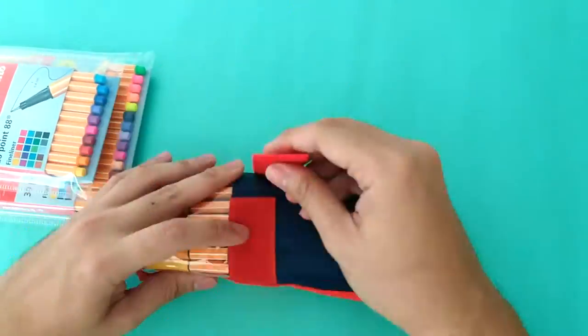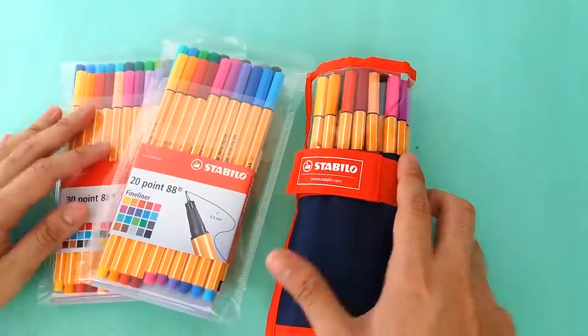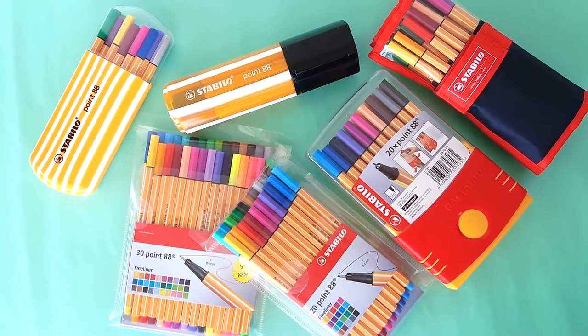These pens are great for writing, sketching, and drawing. Here are some basic techniques that we can use.